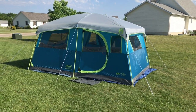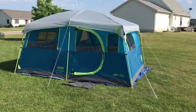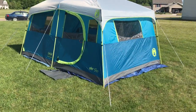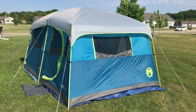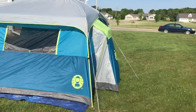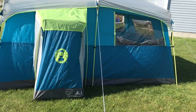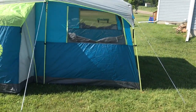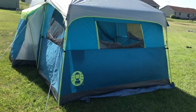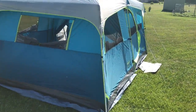Hello, my name is Matt Ritgers and this is my review of the Coleman Tenaya Lake Fast Pitch 8 Person Tent. As you can see in front of me, it's an attractive large cabin style tent with walls that are almost vertical on the sides, which makes for quite a bit of ample space. I set this up a couple times in my yard to try it out and spent a night or two with my toddlers in it.